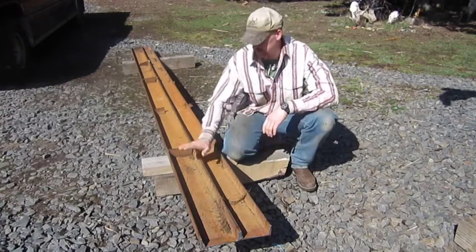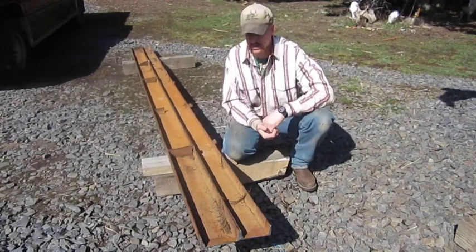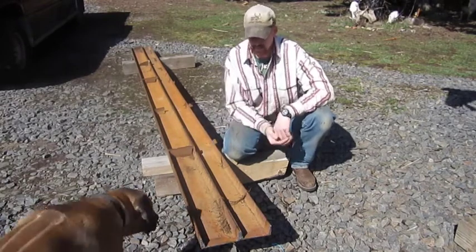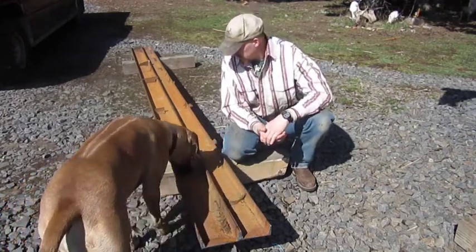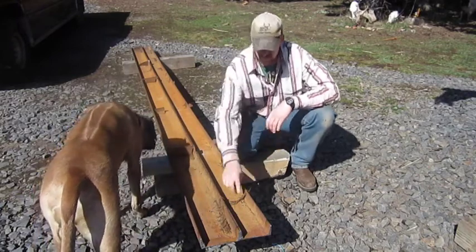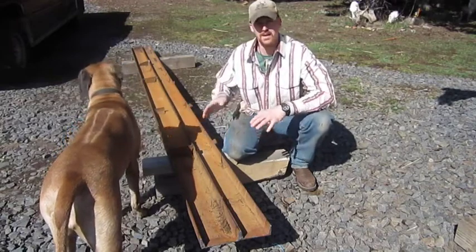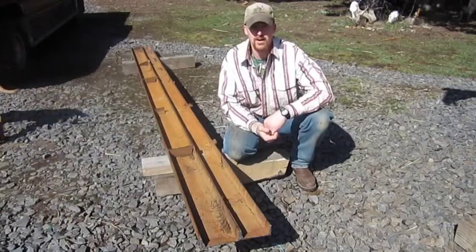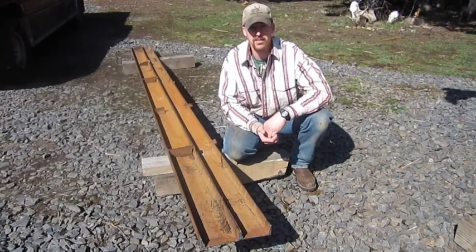What I'm going to be using is material off of an old house trailer, travel trailer. A friend of mine gave these to me — George, I appreciate it. I'm going to build my ramps out of this. With that being said, I'm going to start getting my width and cutting everything down. Once I get it drawn out and stuff, I'll show you where I'm at and how I'm doing it — all that good stuff. I'll be right back with you.